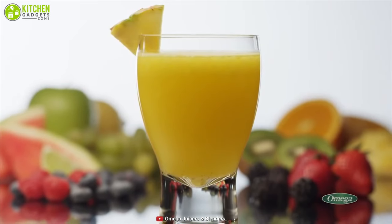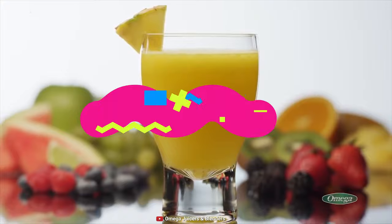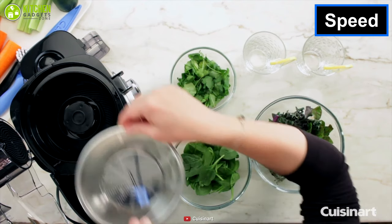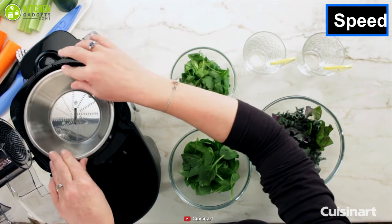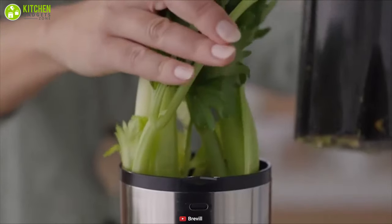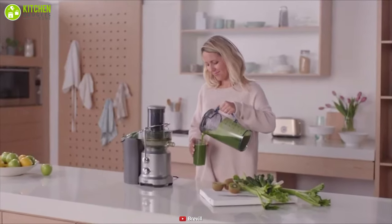First of all, the normal juicer comes with metal blades that can easily take a whole apple or other fruits and green vegetables without having to chop them into pieces, so the result is instant.